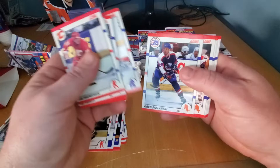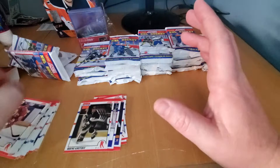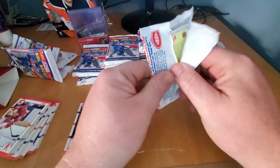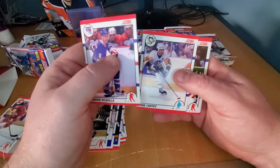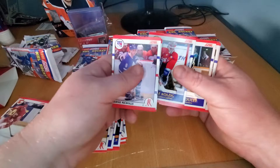No bubble gum in these ones — this was like the first year where bubble gum didn't make it into the Upper Deck nor the Score. I'm trying to take it to the next level. I actually like these little garbage bags, but they're probably not too environmentally friendly. Bernie Nichols, Paul Coffey, Steve Yzerman — I'm going to throw Stevie Y in the pile. Olaf Kolzig, there you go — I'm going to throw him in a plastic sleeve.